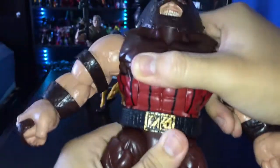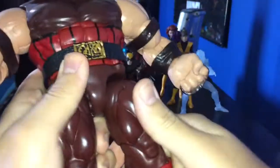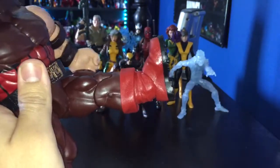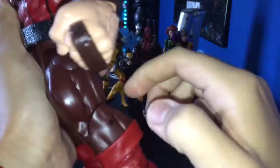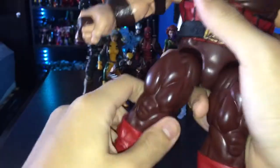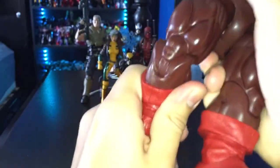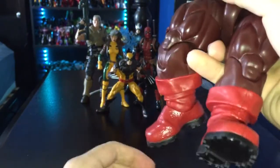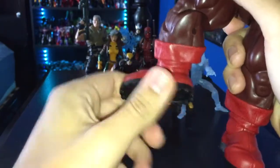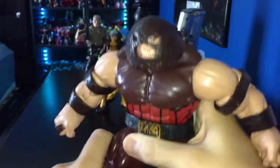He also has a waist swivel, which is nice. The belt is separate so you can shift it up and give his legs more movement. His leg can go up a fair amount forward, not so much back, and a little bit to the side — really decent. He has a thigh swivel, single-jointed knees which is expected for a big guy, no boot swivel unfortunately — that would have been nice — but his feet can go up and down and he does have an ankle pivot.